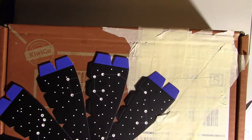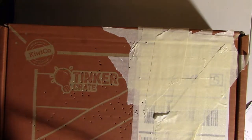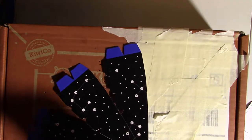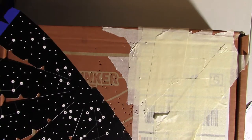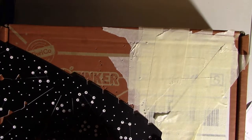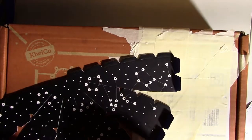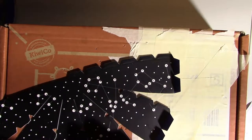Now we have to fold all of these blue tabs upwards — just the blue ones, not the little black notches. I think we'll get to those later. They're a little bit perforated right there to make your job easier. Do that on both pieces.